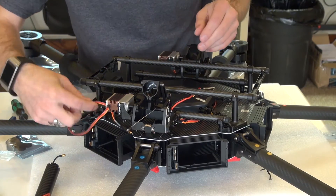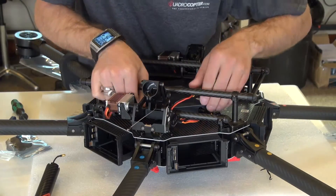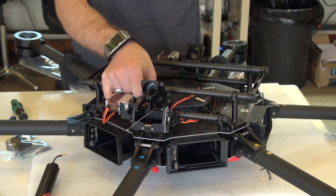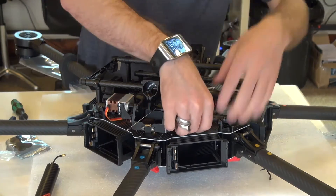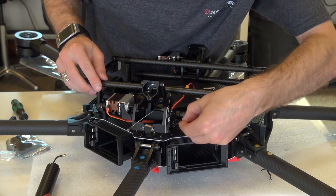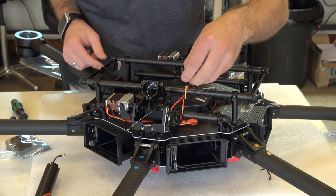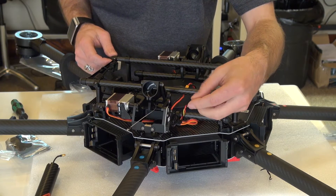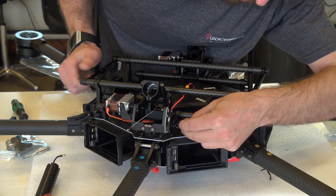Same goes for the other side — just snake that under here and make its way to the other port. Brown to negative, orange to signal. You'll also notice another wire coming out of the center of the copter — a little different color combination. It is still red and black, but it has a yellow wire instead of an orange wire. Same applies — it's still a signal wire, and it plugs into the input port on the landing gear module. This can only plug in one way.